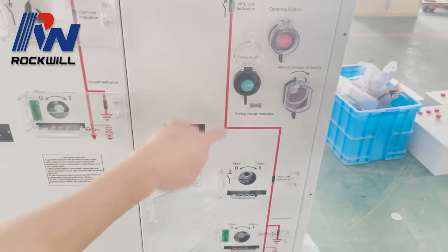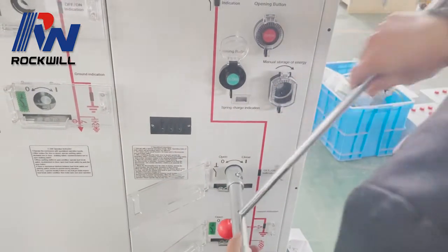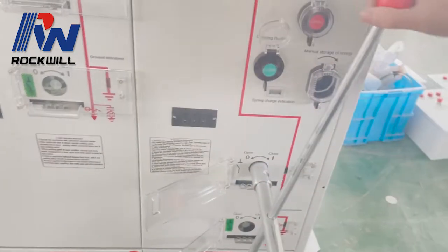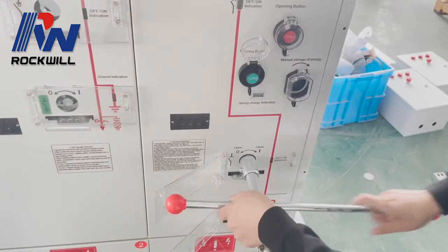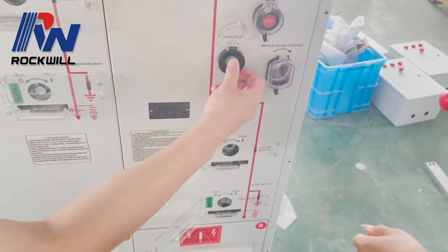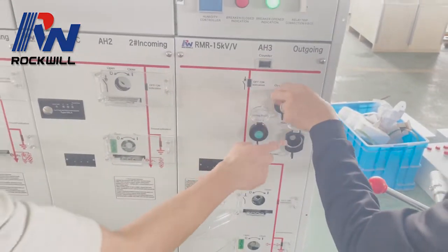The interlock means you must close this LBS disconnect first, then you can push the button. But now there is no energy — we have to charge the spring mechanism.